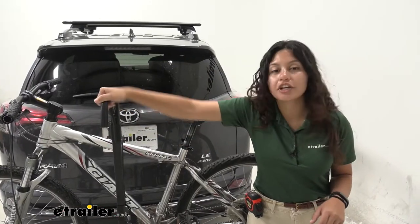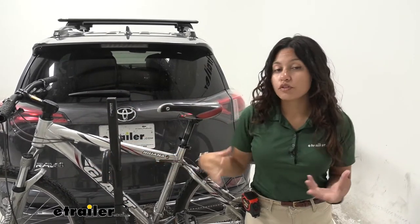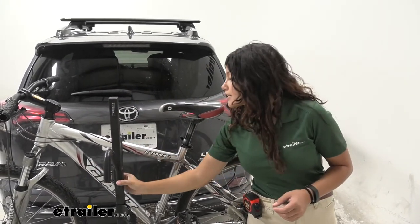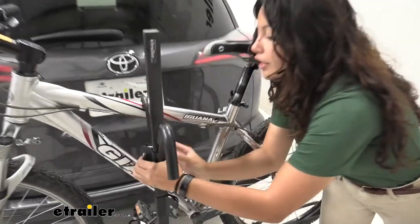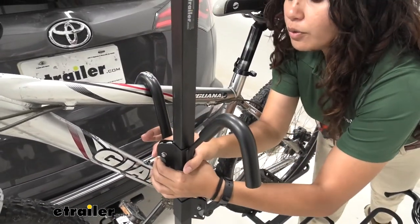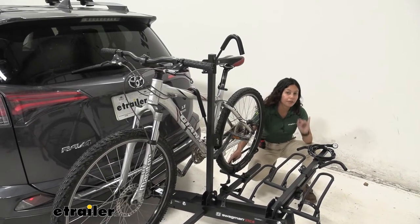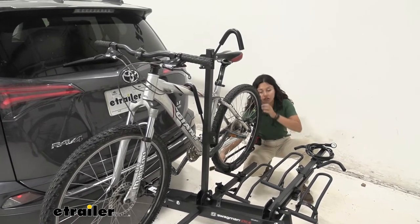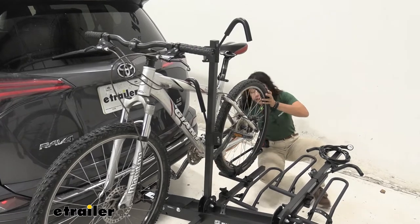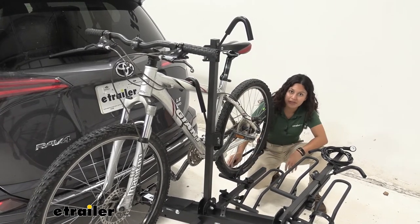Since this is a ratcheting arm that goes down but not up, if you want to release your bike there is a button at the end of that hook — press that to bring it up. Now if you want to take your bike off, the first place you start are the wheel straps. Pull that wheel strap so it comes out of the tab holding it in place, and do the same on the other side.